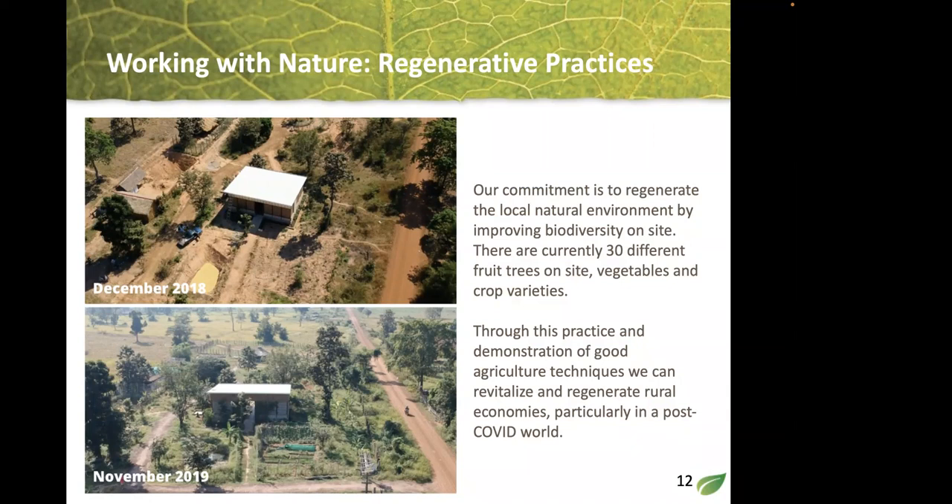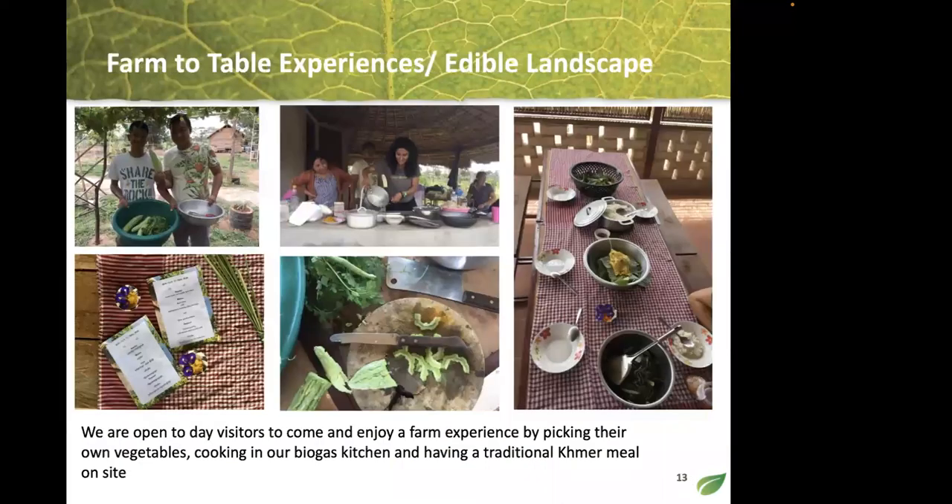Our commitment is to young people and their skills, but also to the natural environment. We look at improving biodiversity — we have more than 30 fruit trees on site, and during construction we left all the trees as they were. COVID was an important time for us because it made us rethink our role in the community. We're right in the middle of five villages, surrounded by rice fields, and the city is slowly growing.